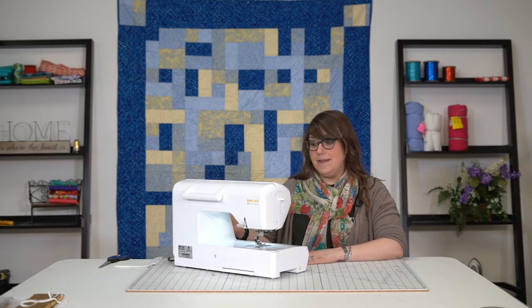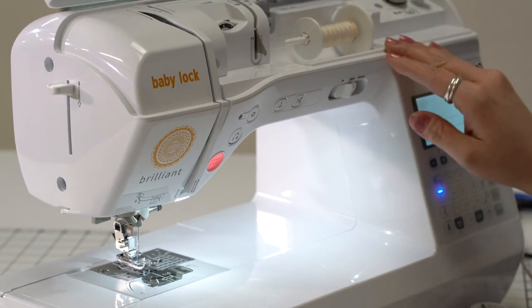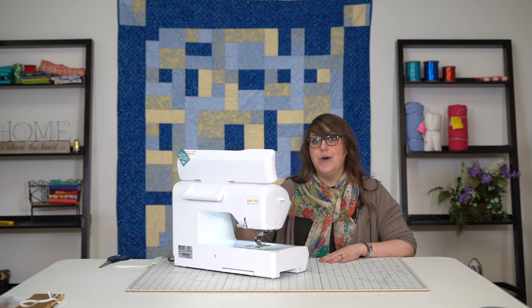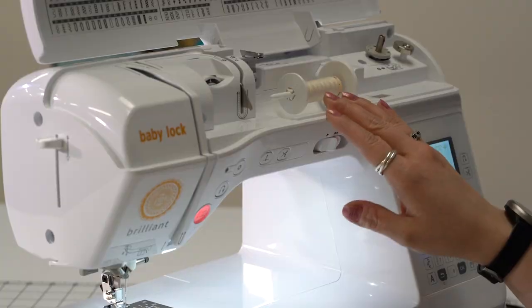So you just brought your Baby Lock Brilliant home, and our Baby Lock Brilliant here is already threaded up, but we do want to change our color. So I'm going to show you the proper technique on how to not take off your spool of thread. We're going to show you the best practices here.